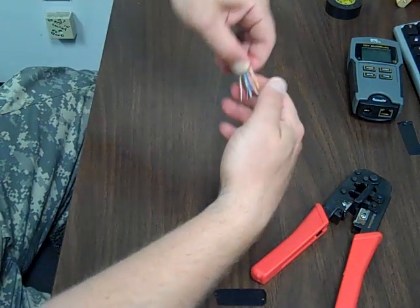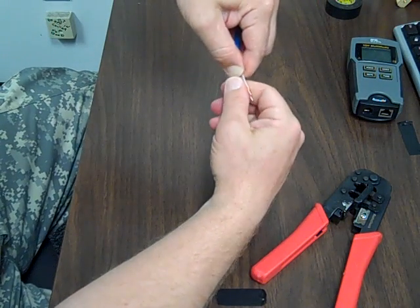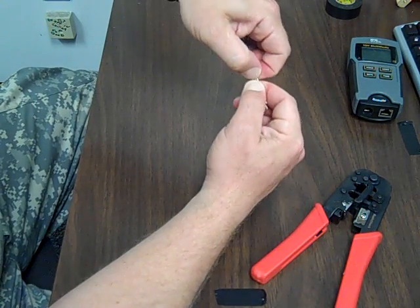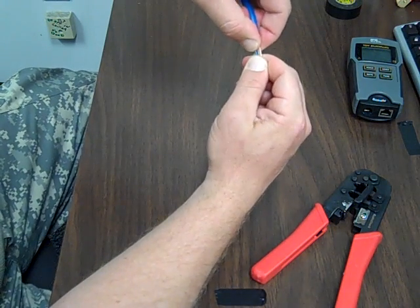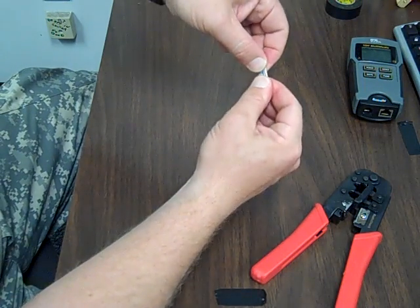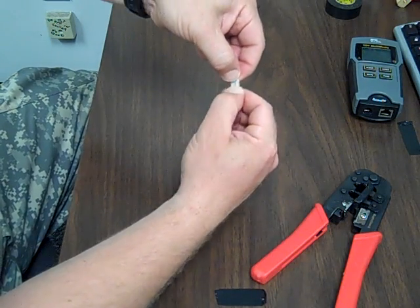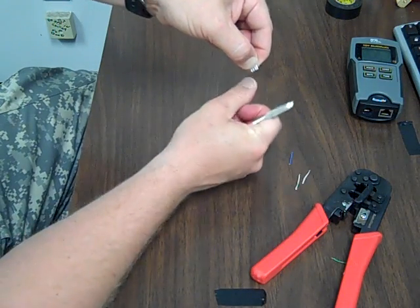Once we get them in order, you want to hold them so they don't jump over each other — just straighten them out as much as possible. A good way to get out any twists and make them straight: pinch them like this and just go back and forth a little bit. That'll straighten them right up. Now what you want to do is clip them all off like that.